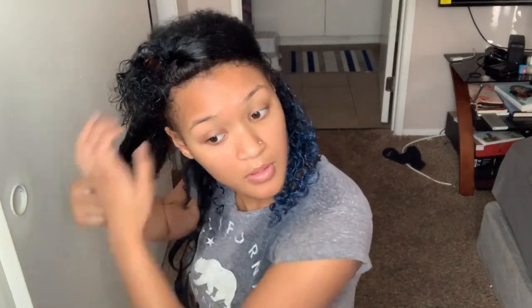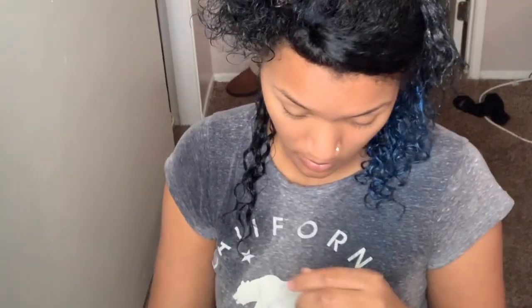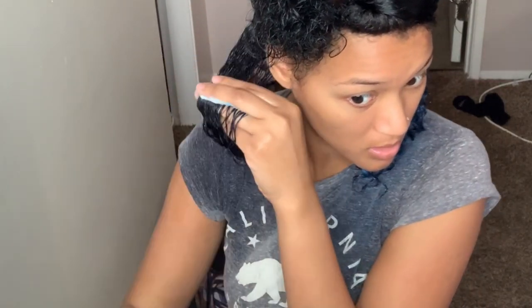Now I'm gonna go in with my leave-in, so I'm going to comb it, take my dye and apply it to the ends.